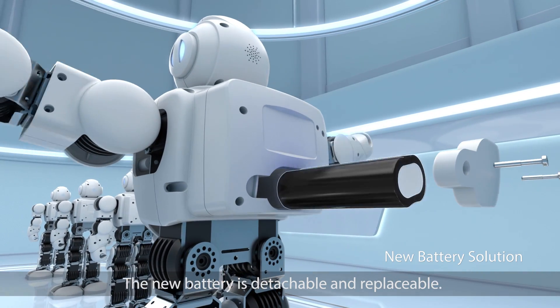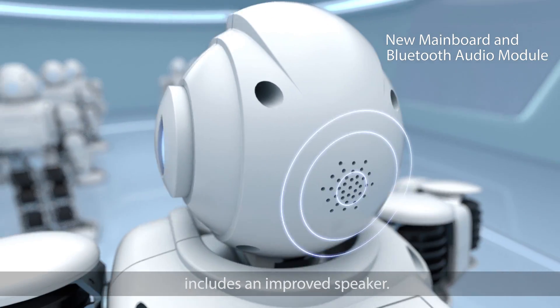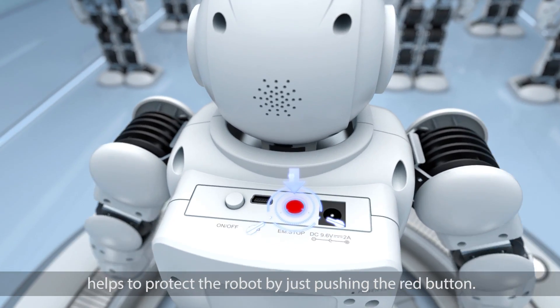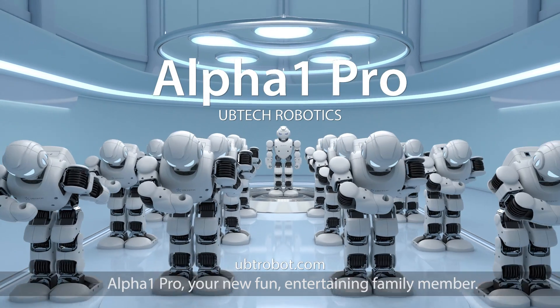The new battery is detachable and replaceable. Its new mainboard Bluetooth audio module includes an improved speaker. The new emergency stop operation helps to protect the robot by just pushing the red button. Alpha One Pro — your new fun, entertaining family member.